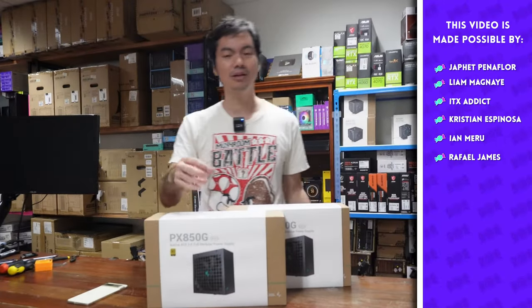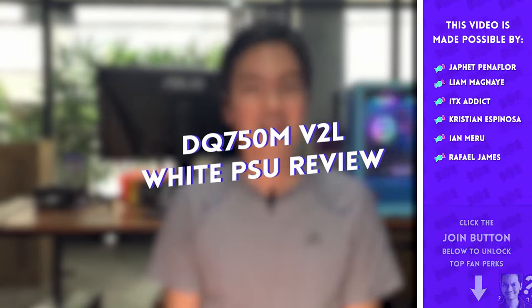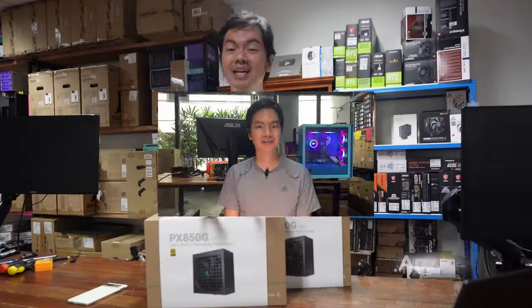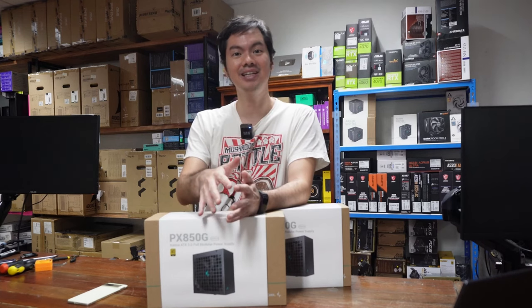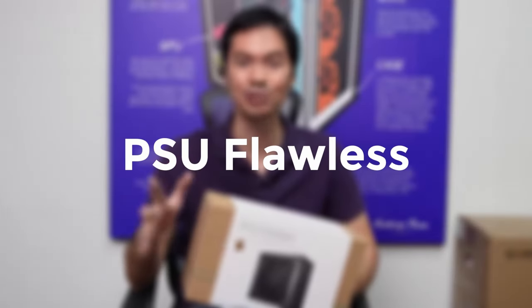What's up internet? A pleasant surprise from a couple of years ago was when we reviewed the Deepcool DQ750M V2 PSU back in April 2021. We liked it so much that after that review, we started selling it in the shop. And you'll see in the warranty video that we did last year — we called that PSU flawless.